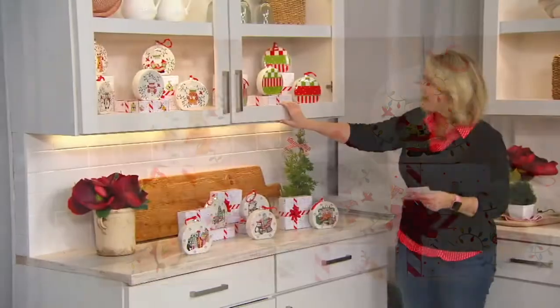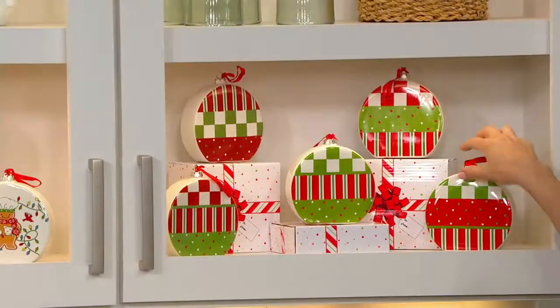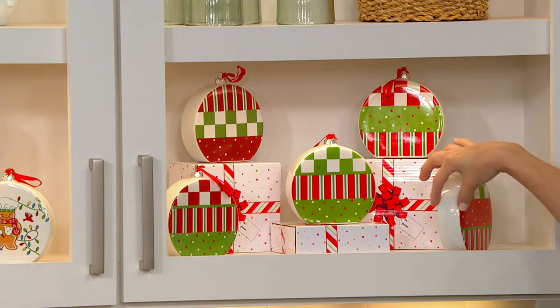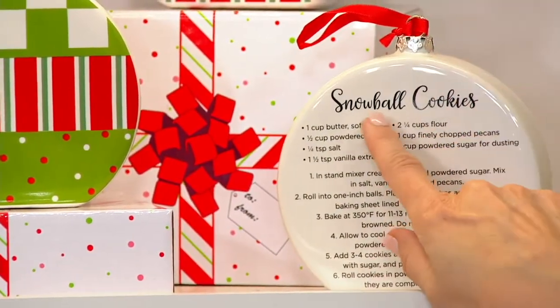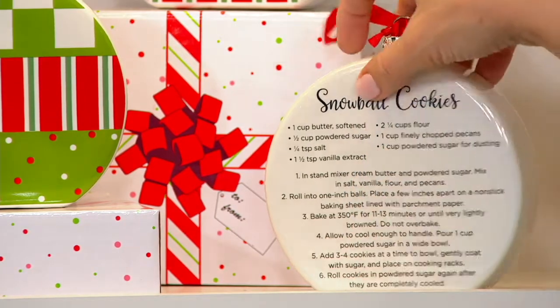This is the new merry and bright. Look at how gorgeous — truly beautiful. These are about an inch and a half thick, almost six inches across. This one has that same recipe, snowball cookies, that we showed you over there. It's got the whole recipe on it.